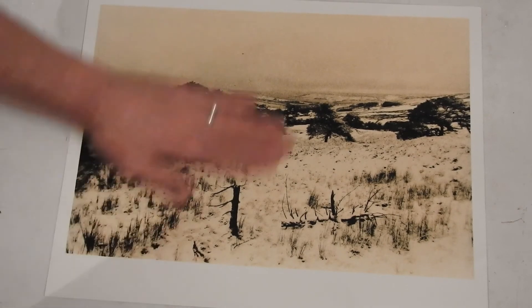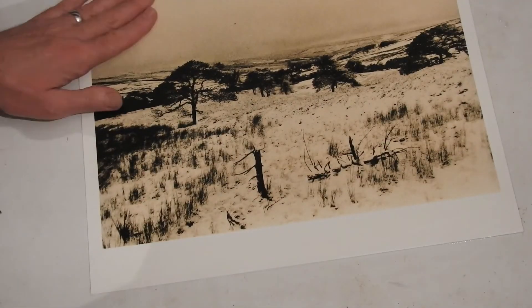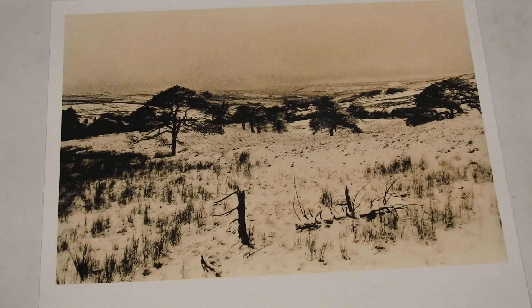One quick test print, one full-size print, no dodging, no burning — excellent. Very pleased with that, very happy indeed. Lith is a lovely process to learn and to perfect, but it can be a little bit torturous at times. So when you get one that just jumps out at you like this, it certainly puts a smile on your face.